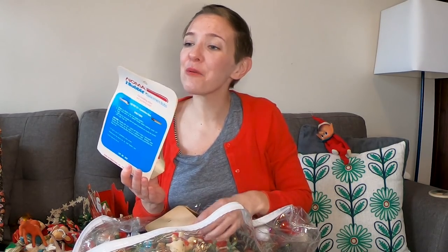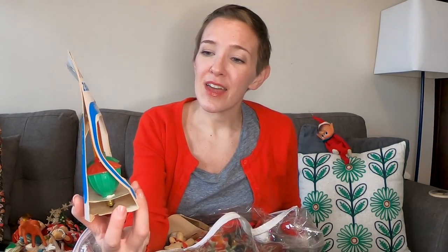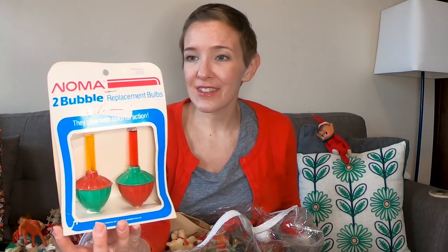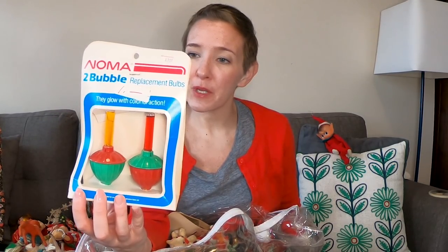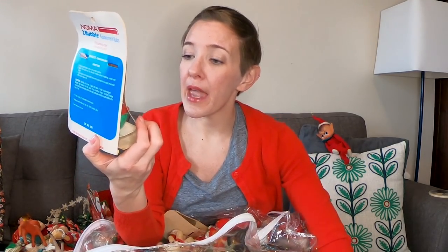We have some Noma — oh my gosh, they had a dollar on them! And they have a Woolworth sticker — at Woolworth they were $3.49, then they must have been out at a yard sale for a dollar. So these are replacement bulbs. 'Bulbs must warm up for several months before bubbling action will begin.' I'm going to say these are probably from the '80s, but these are a nice shape and they have not broken — perfect for replacements.